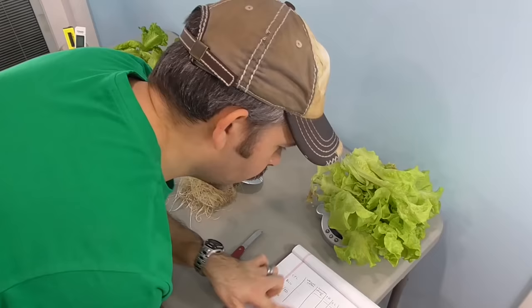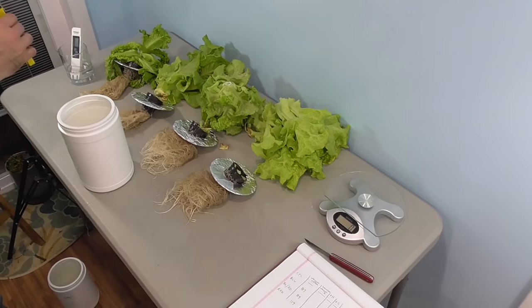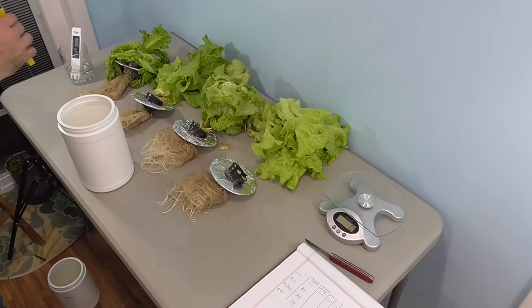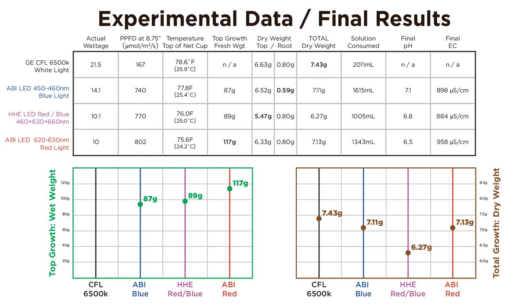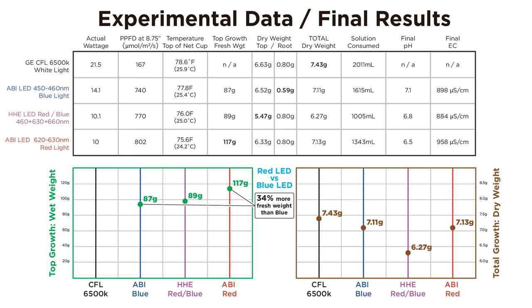It's a huge bummer that I can't gather data about the CFL plant, but I can at least get my fresh weights from the LED plants and I can analyze the remaining solution. I've collected all of my data and here's a complete chart of everything. Remember our hypothesis? It would appear that we've disproved it. The plant grown under the red light produced 34% more upper fresh mass. The total dry mass including roots was much closer — basically the same. Interestingly, this was achieved using 29% less power. In each of these plants, we saw mechanisms beyond basic photosynthesis.